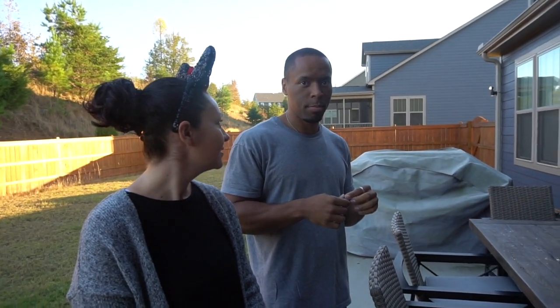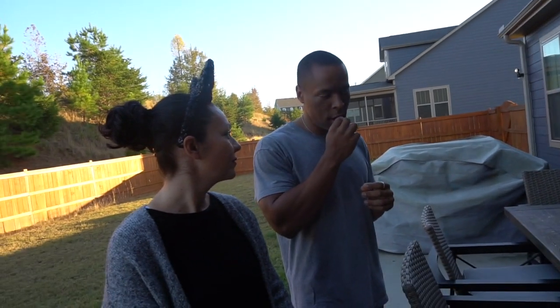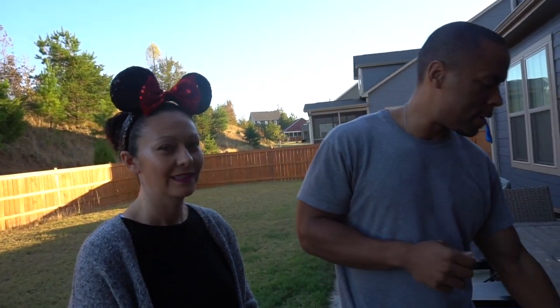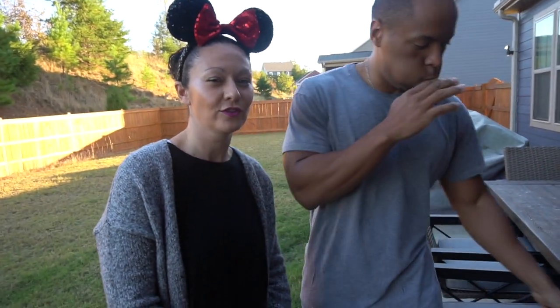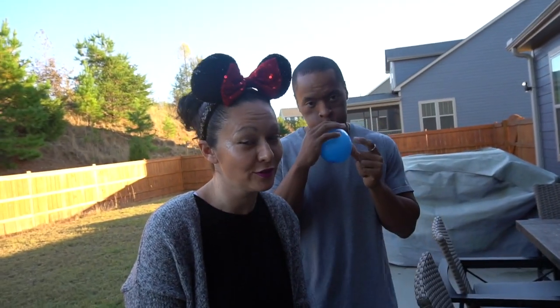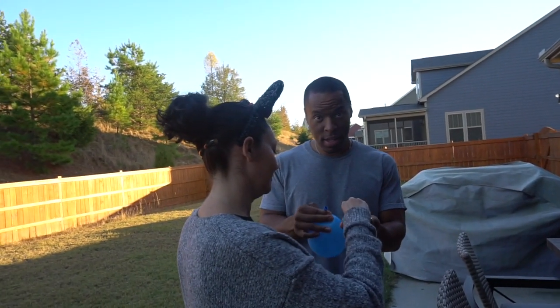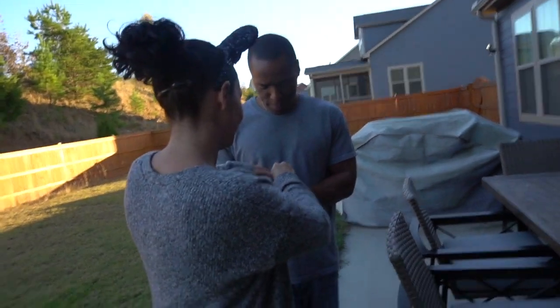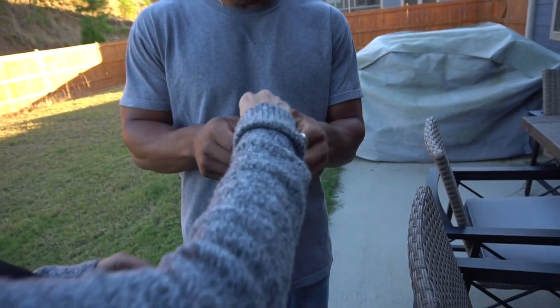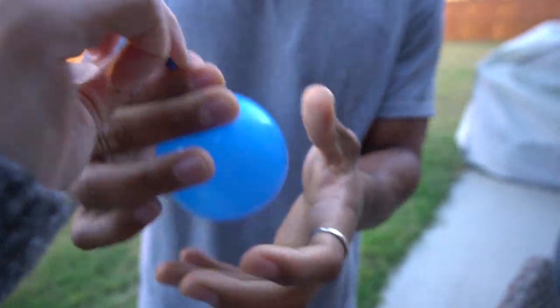Think it'll work? Maybe, maybe not. I think the balloon is too small, so we'll try Mentos first. Somehow I need to get this into this. All right, it's kind of in there.